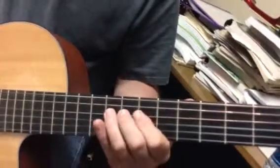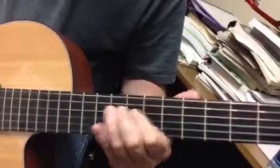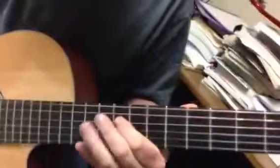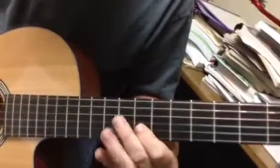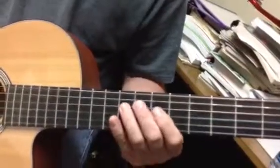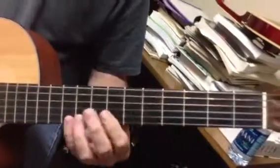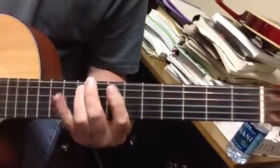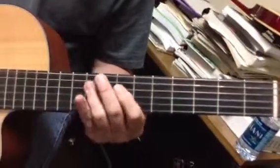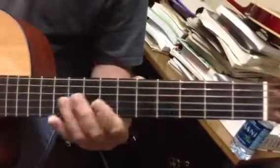I need an A7. Then I need a D7. Here is a B minor pentatonic, which is the same as a D major pentatonic. Back to the beginning — G again.